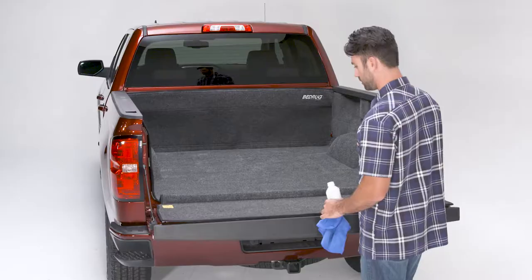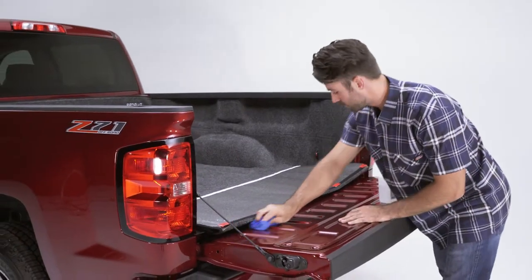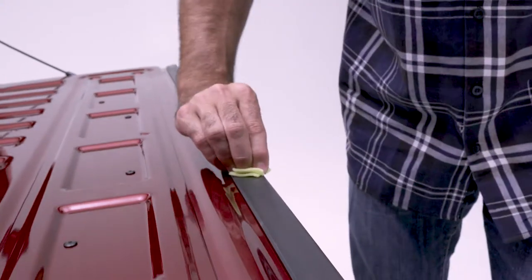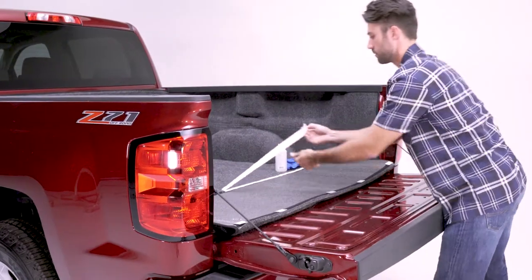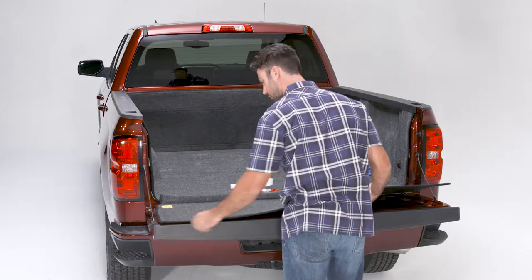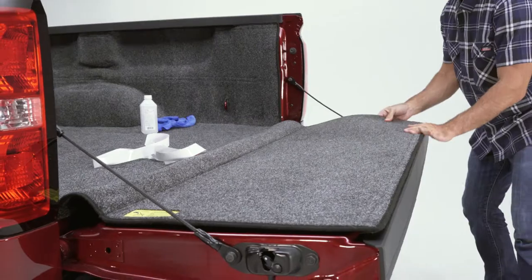Be sure to clean the tailgate where adhesive will be applied with soap and water, then use another rag to clean with alcohol. Use adhesive promoter on any plastic surfaces that will have adhesive attached — do not apply to painted metal. Allow promoter to dry. Remove the backing from the hook tape, lay the tailgate portion of the liner into place aligning the top and bottom edges, and press firmly into place.